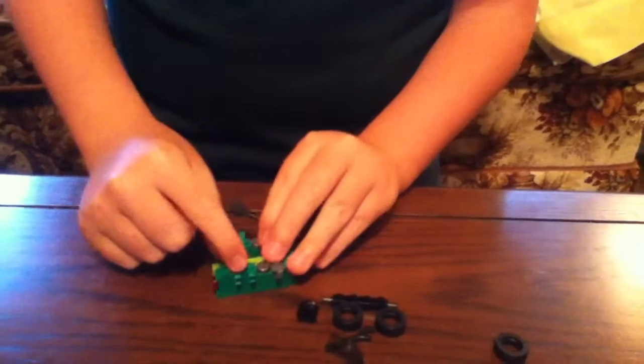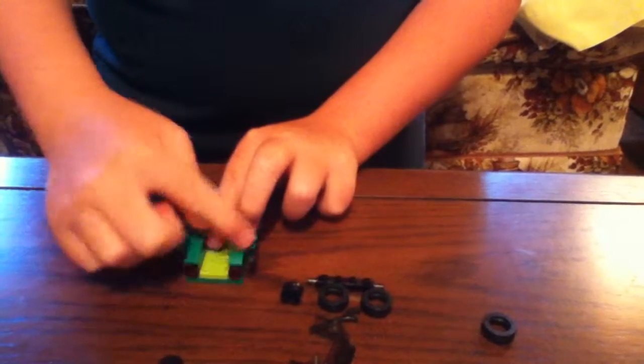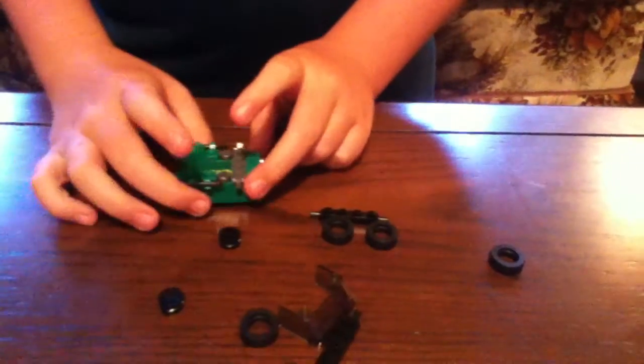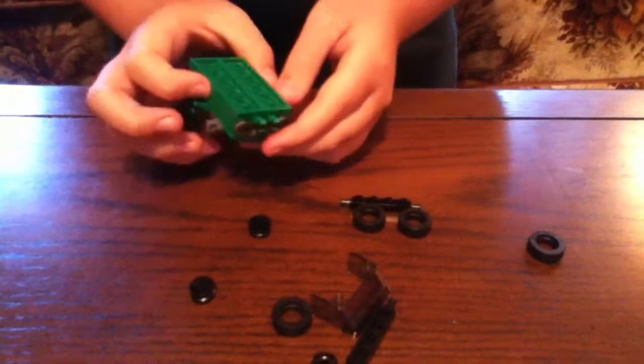Get the two wrenches and clip them in — the wrenches should be facing in this direction. Same thing on the other side, clip it in. Once you've done that, flip the whole vehicle over so it looks like this.